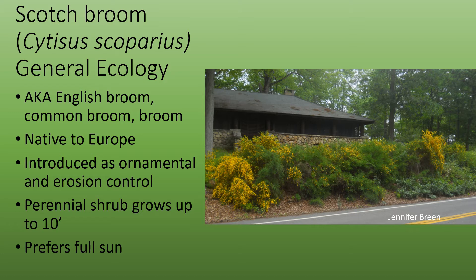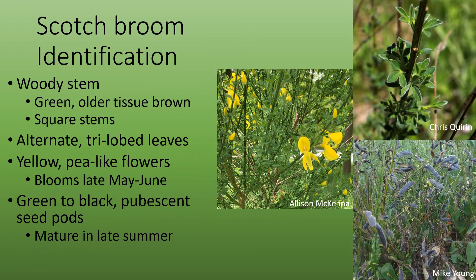This perennial shrub grows up to 10 feet tall and prefers full sun. Scotch Broom has woody green square stems and the older tissue turns brown. It has an alternate branching pattern with tri-lobed small leaves.